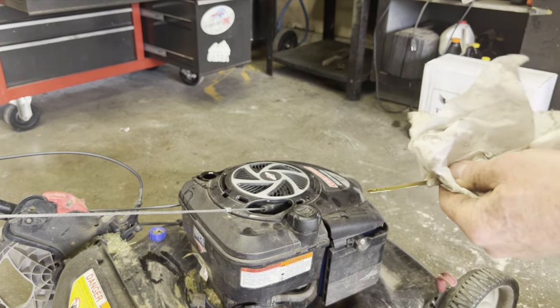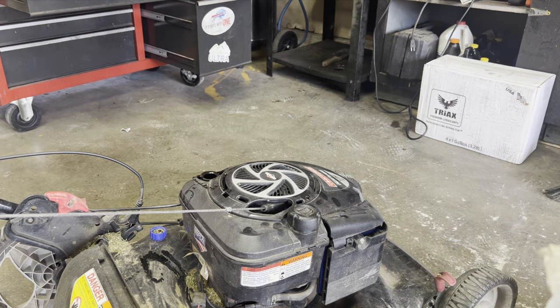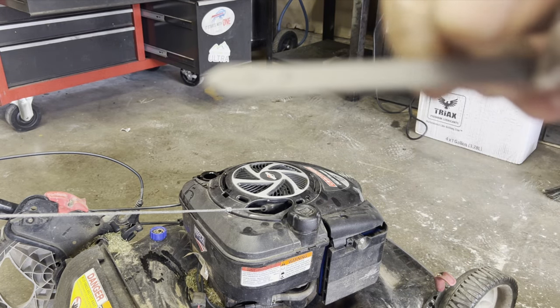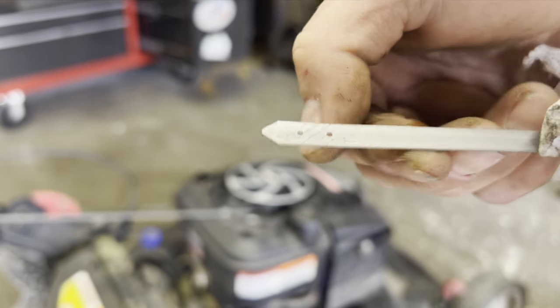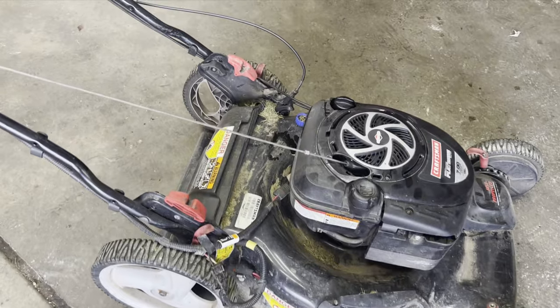While we wait for that blade, we're going to put the oil in. You'll see on the dipstick there are these two little dots, and you want that oil right between there. Oil is added.